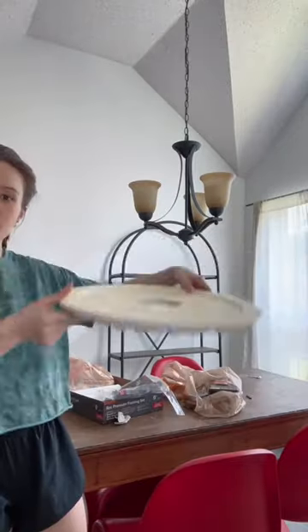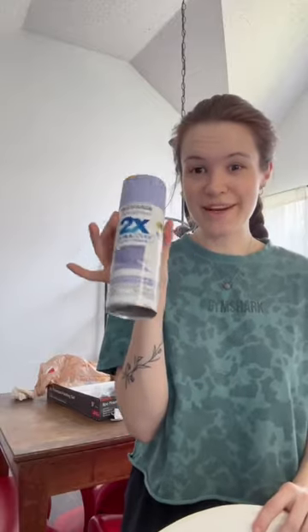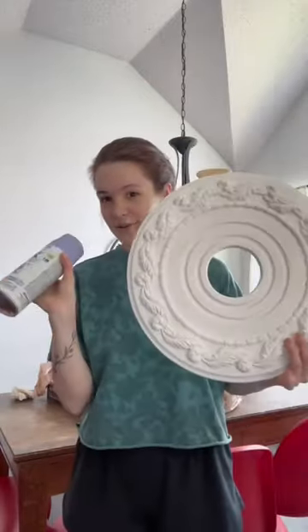I went to Home Depot and bought supplies, and I'm going to spray paint it a fun color to match the chandelier — a really pretty light purple. So let's do the first coat.